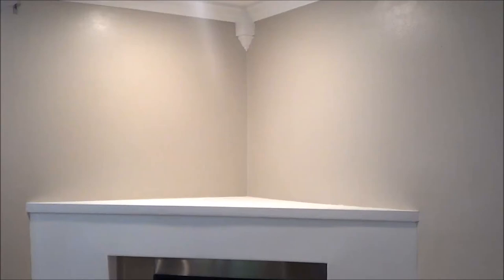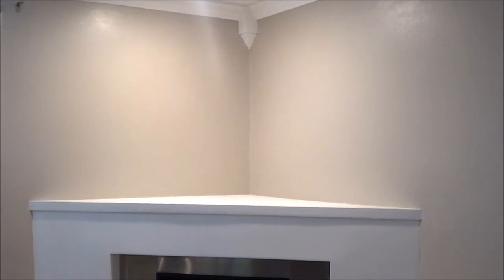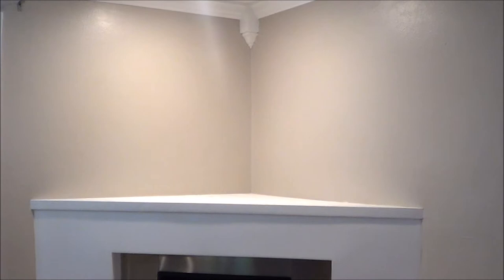Today I'm going to be sharing different ideas that I have for the fireplace. I'm not sure which one I want to go with, so I want you guys to help me out. It's going to be a quick video — I'm going to show you different things and ideas I had for the top of my fireplace. This is a custom fireplace that I had installed.